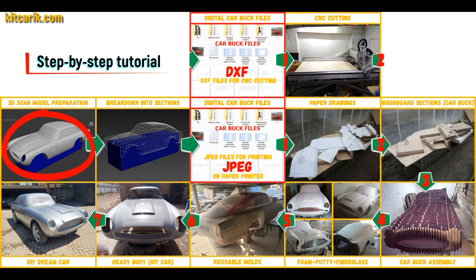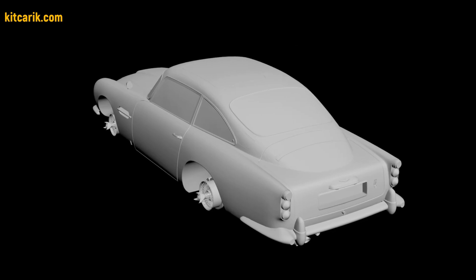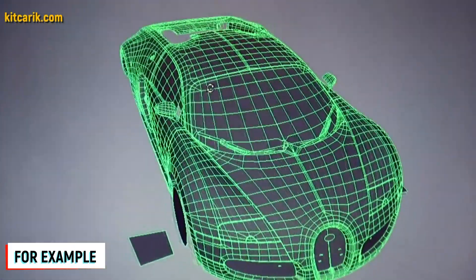I used a 3D scan model of the Aston Martin DB5. I work only with accurate 3D scan models from Forza, so all dimensions are the same as the original car. Look at their YouTube channel to see how they scan cars and you will have no doubts. Great technology.